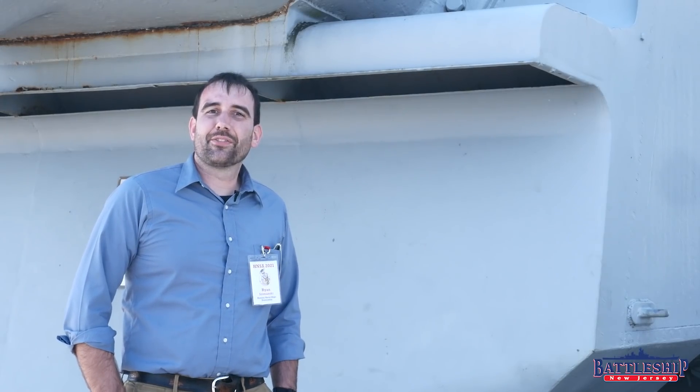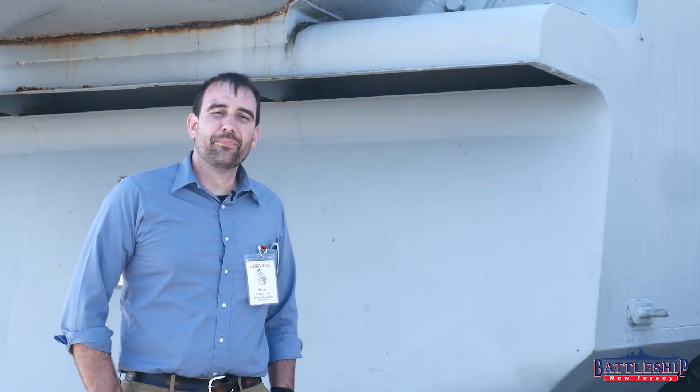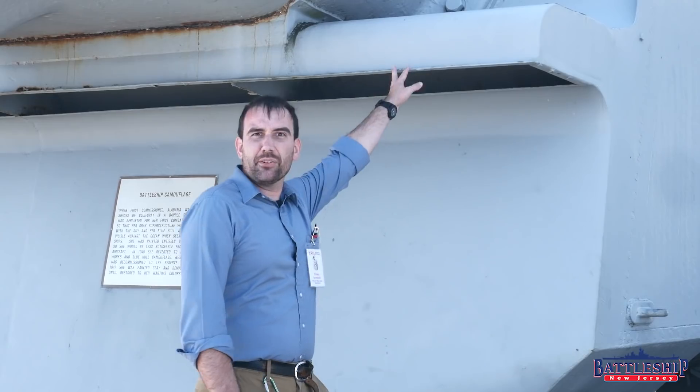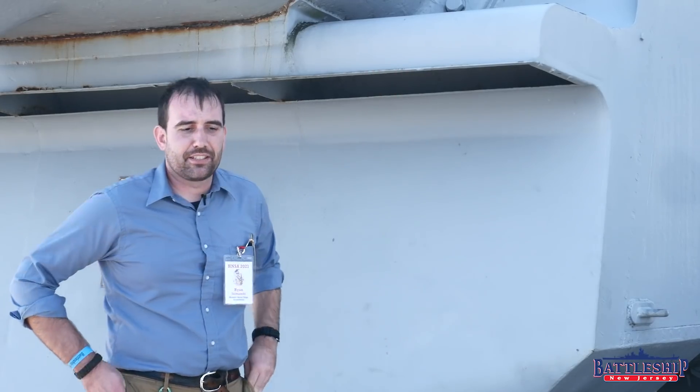Hi, I'm Ryan Szymanski, Curator for Battleship New Jersey Museum and Memorial, and today we're on Battleship Alabama. Alabama has a feature that New Jersey does not, and that's these big air scoops mounted on the turrets.